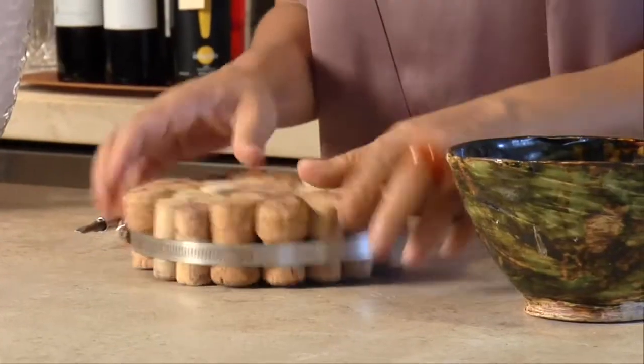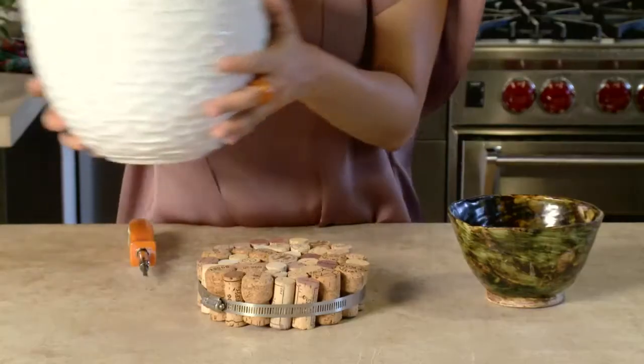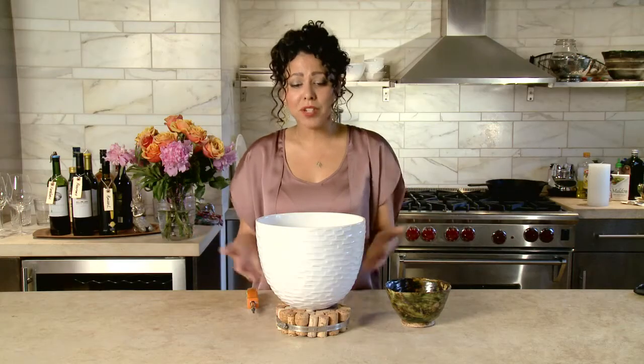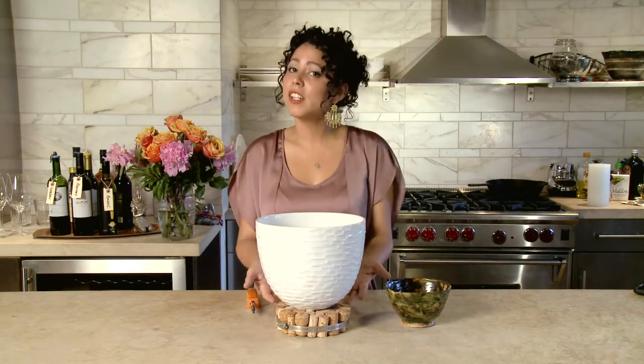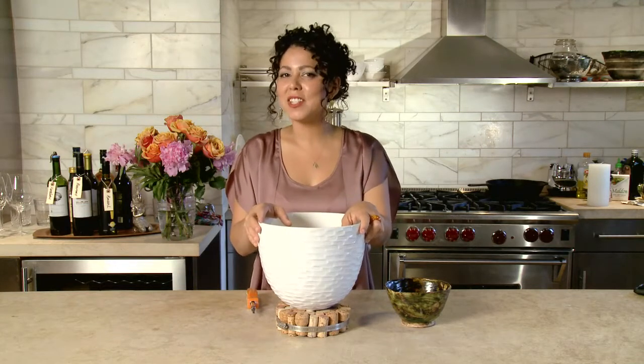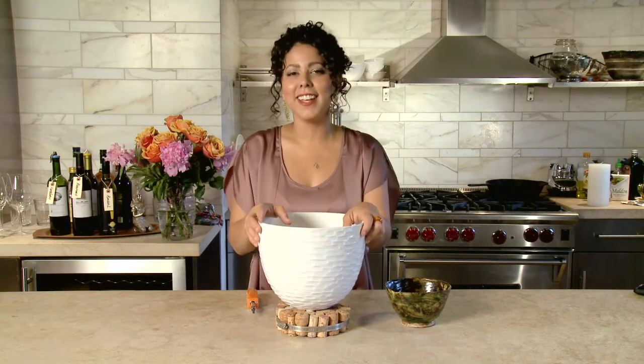There you go — nice and tight. Now you've got a trivet that's beautiful and useful. It conveys lots of memories and makes a great gift. You can put all sorts of hot dishes on here because it is cork. Super easy. I'm Yvette Rios — thanks for watching, and check me out again on eHow.com.